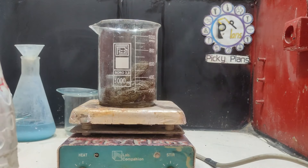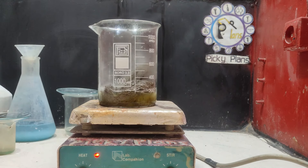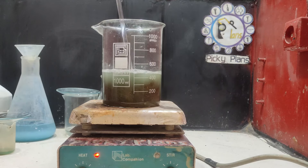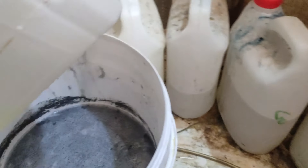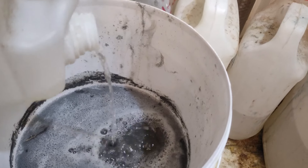To reclaim silver and dissolve iron from the steel wool, I added dilute hydrochloric acid and started heating the solution. At the same time, to eliminate cyanide from the base solution, I added some bleach to the solution and let it sit for a few hours.